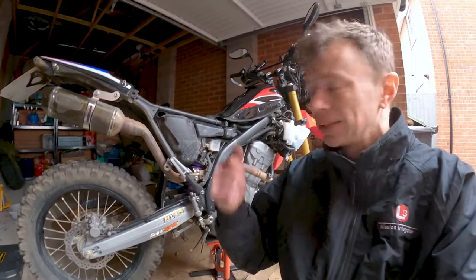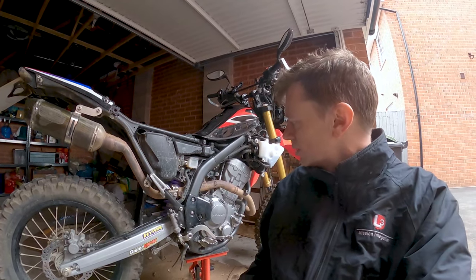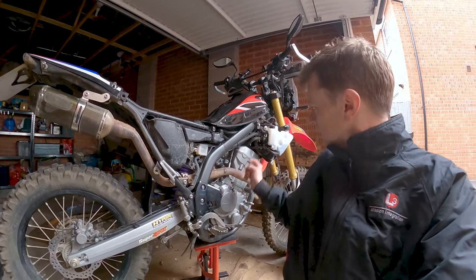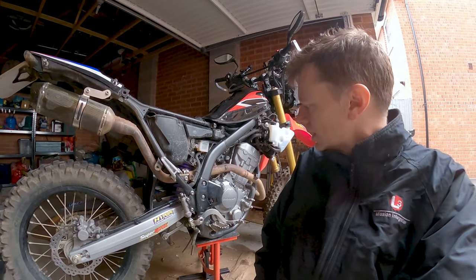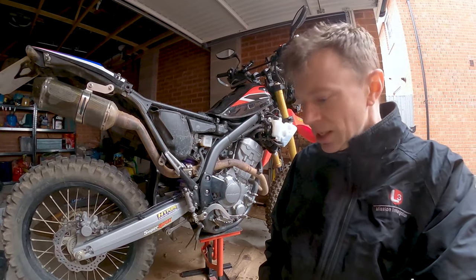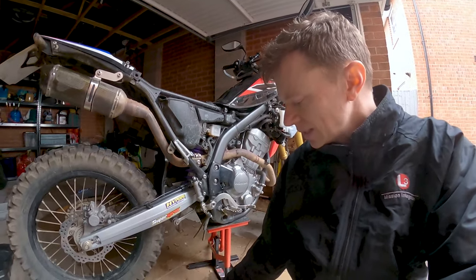Today is bike maintenance day. I'm going to give it a service — I've already done a spring clean, drained the oil, it's going to get new coolant which is already drained, and because I've never checked it I'm actually going to replace the clutch. I'm going to upgrade the clutch because my bike still has the judder springs which I can't stand.